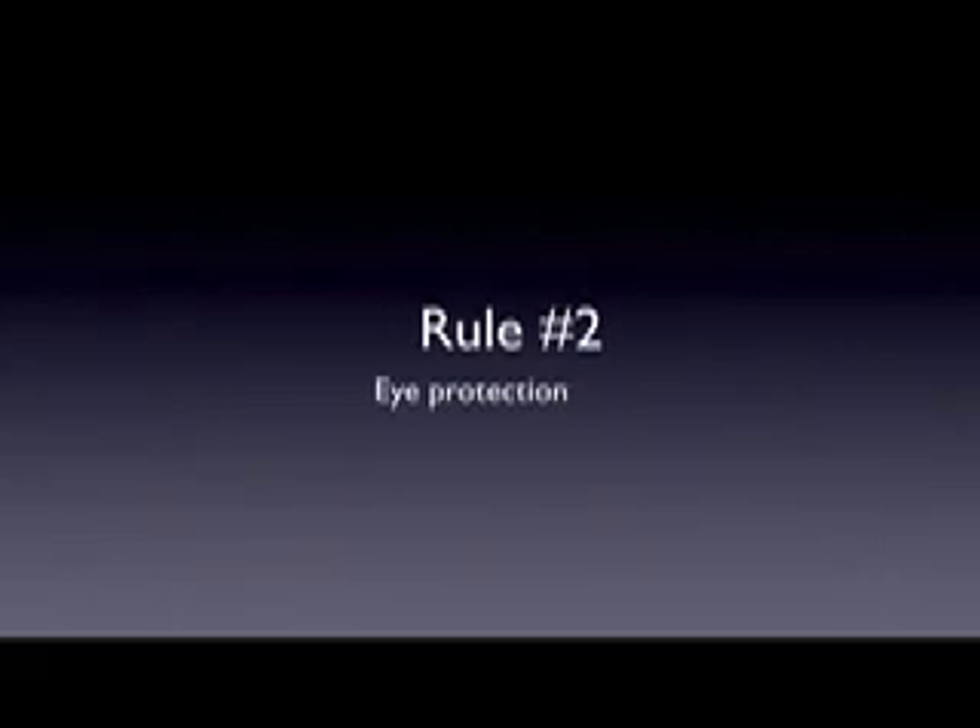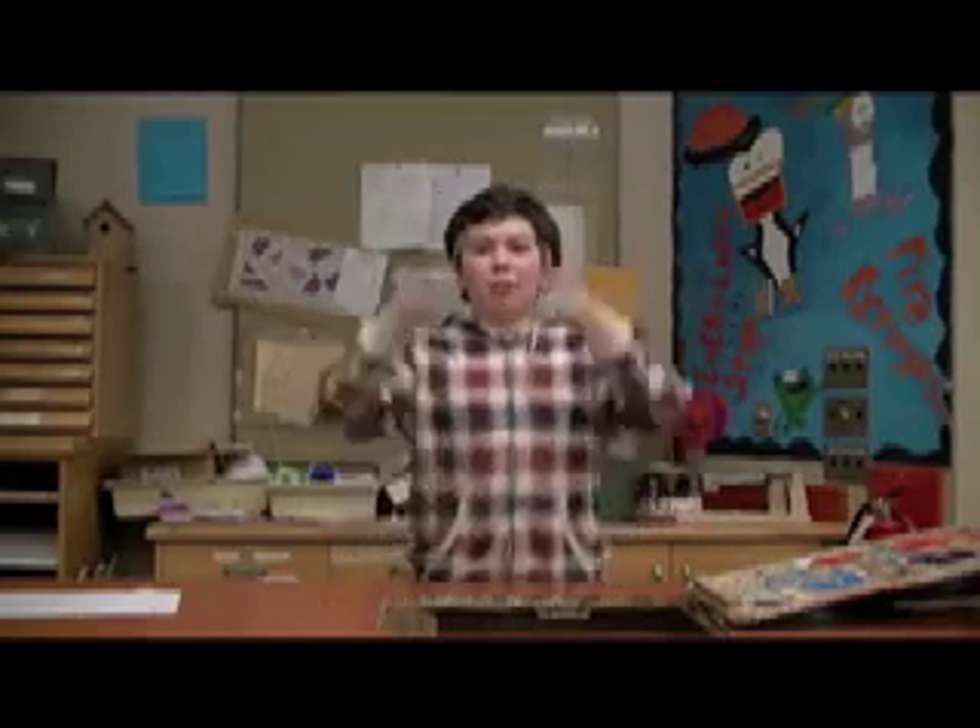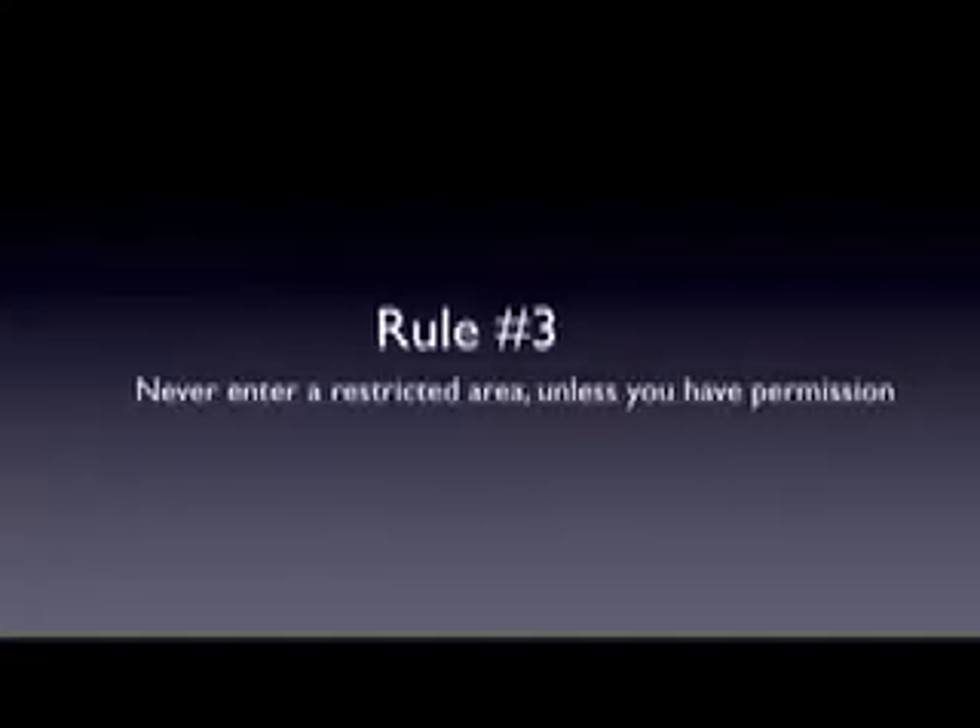Rule number two: eye protection. Always wear eye protection every time you go into a workshop, because unexpected things can occur.